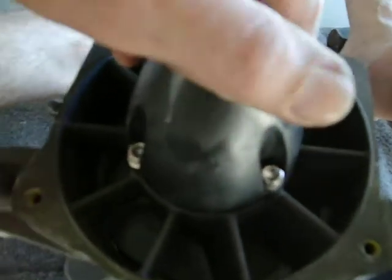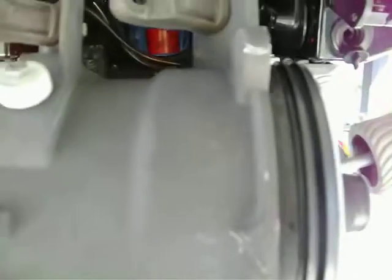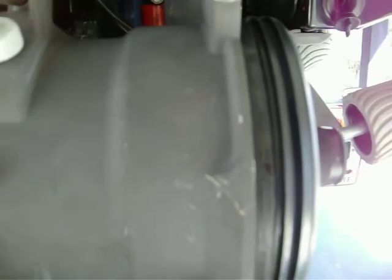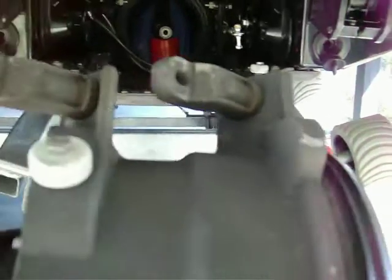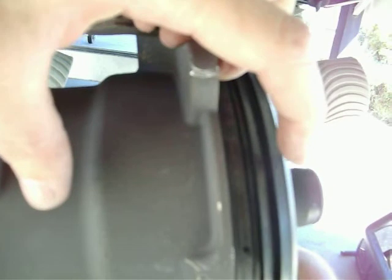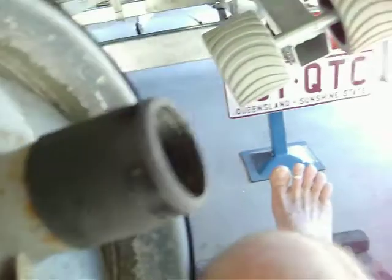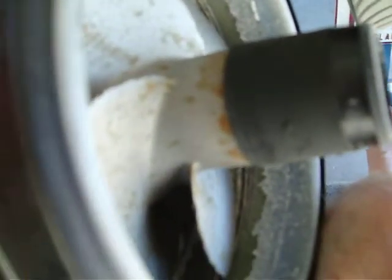It wasn't as hard as I thought. But that's as wide as what the pump is — 260 horsepower gets directed to that much pump. That's pretty incredible when you think of it, because that's as wide as what the impeller is.